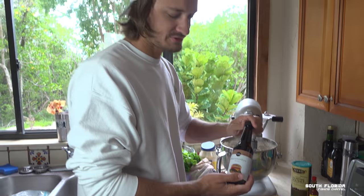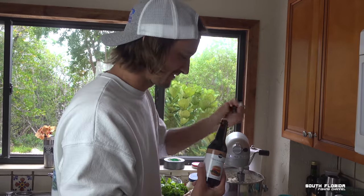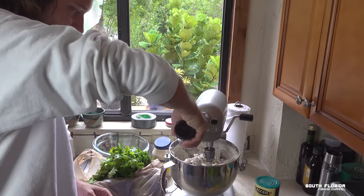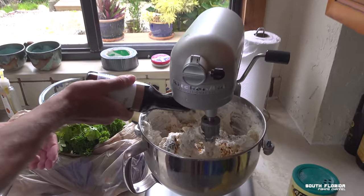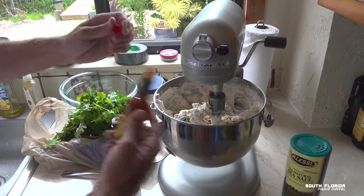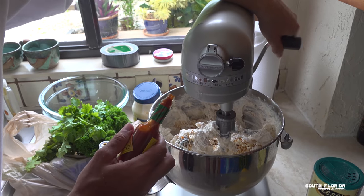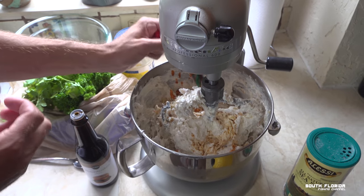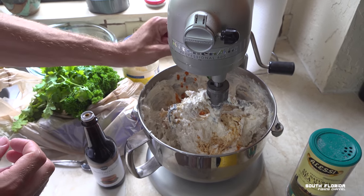We'll add a little bit of Worcestershire sauce. Let's hear you say it — Worcestershire. We won't put too much Tabasco because we're going to be adding jalapeños.